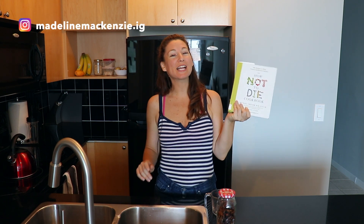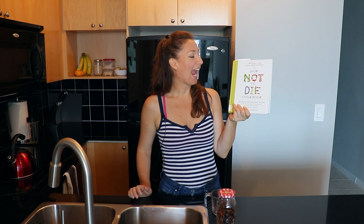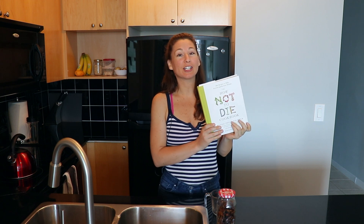Hey guys, it's Maddie. I am so excited because I just picked up the How Not to Die cookbook and this book looks amazing. It's by Dr. Greger and all of the recipes in here look really easy and really healthy and delicious. So I am about to cook my way through this whole entire cookbook and I just want to start with some of the basics first.